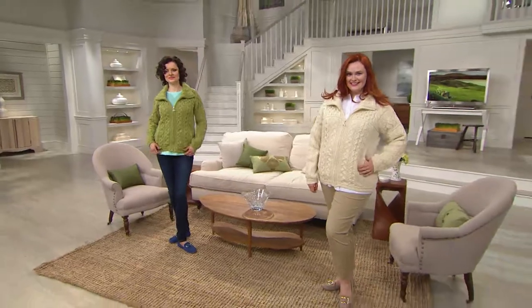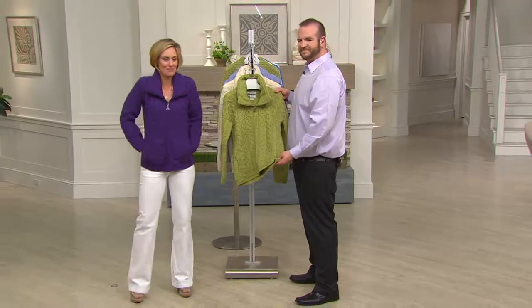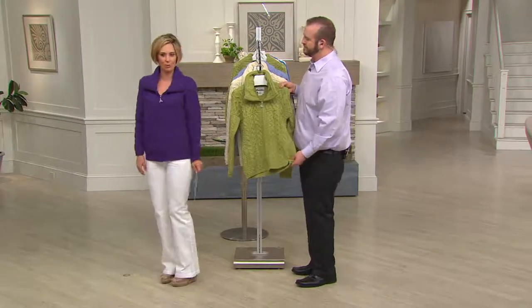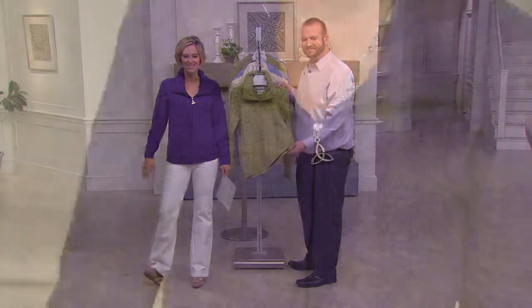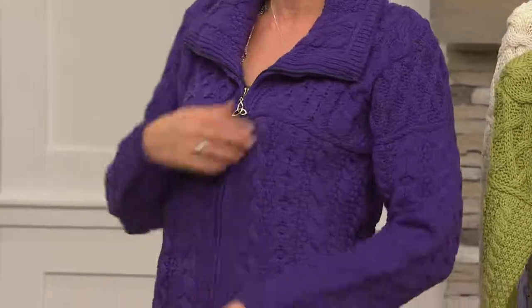Barry Cullen is with us, and he has been for most of the show — third generation. Look at this purple color. What are we calling this? Violet? It's beautiful. If there's a purple lady out there, this is the only one in the show in a color that's just stunning and deep and saturated as this violet.